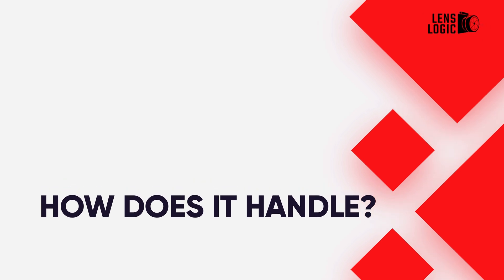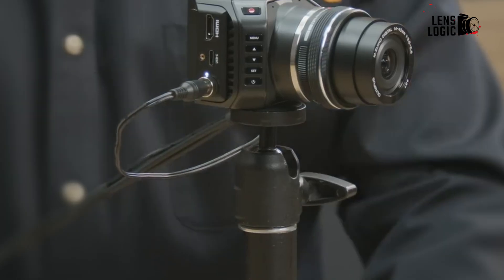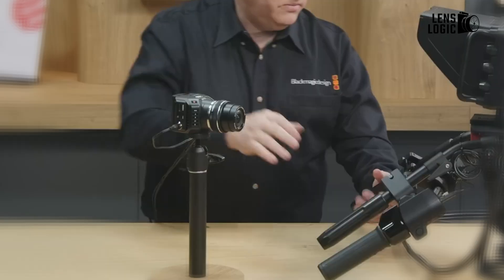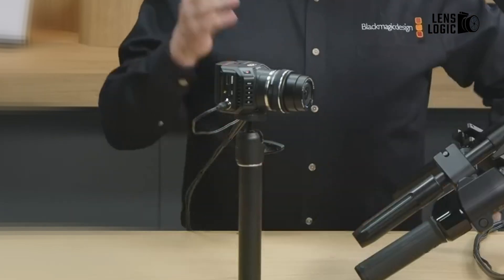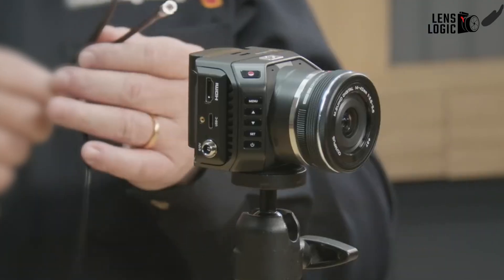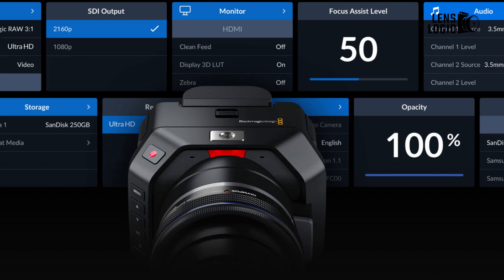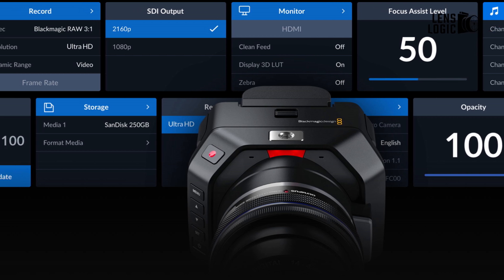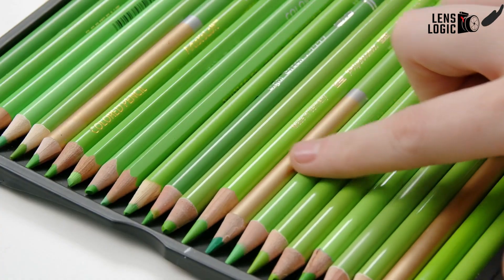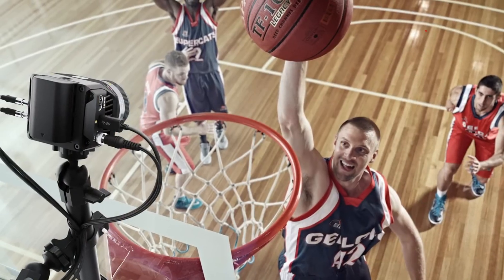Despite the diminutive form, the G2 remains simple to operate thanks to straightforward button controls. Monitoring is easy with the headphone jack, built-in mic, and HDMI output. The menu system is responsive, allowing quick tweaks to settings like ISO, shutter angle, white balance, and more. Although manual focus proved occasionally tricky, the compact body is easy to maneuver into tight spots where other broadcast cameras can't reach.